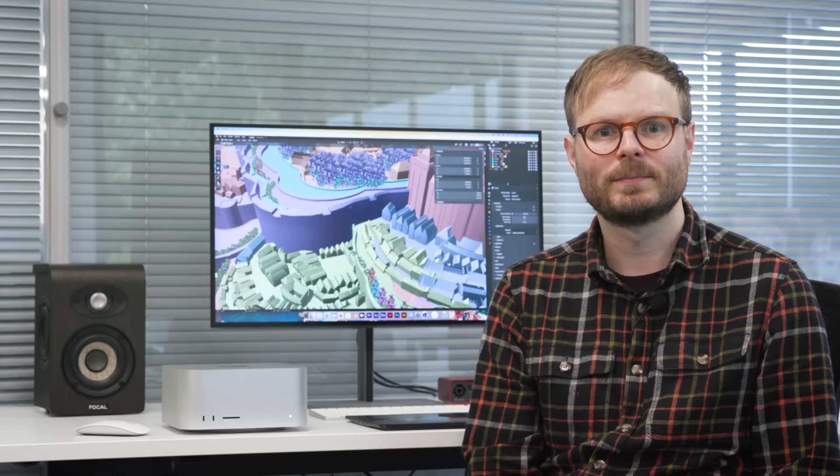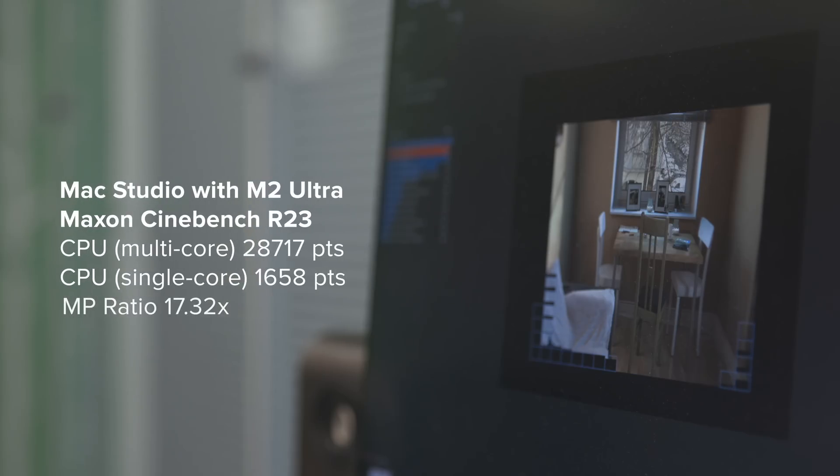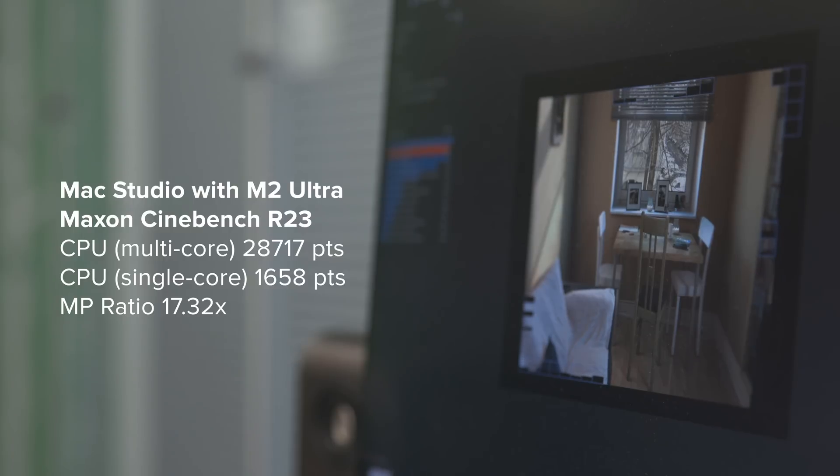I ran Cinebench R23 benchmarking so you can compare the numbers to your current setup. Every device has its own strengths, but on paper the power of the M2 Ultra is way out ahead of any computer I've ever used. I've got a few test files and projects to try out, so let's see how the Mac Studio handles across a range of creative tasks.